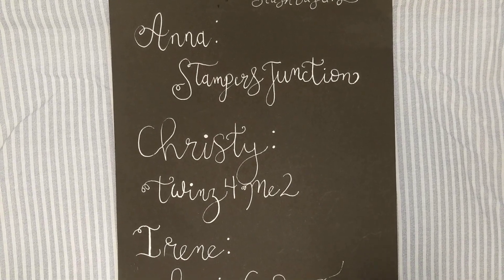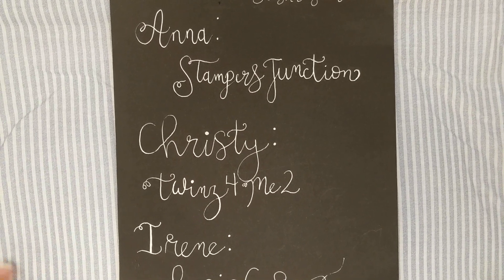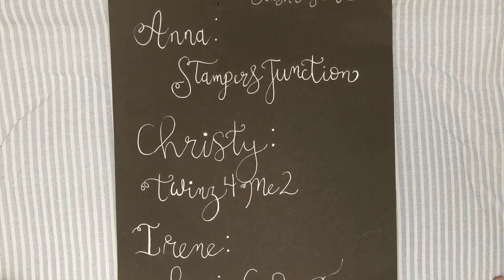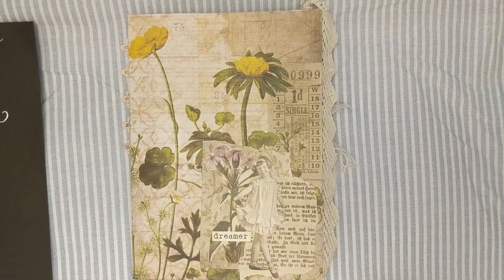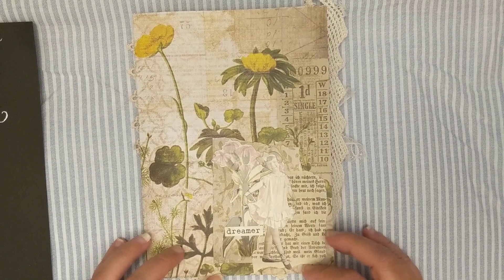Hey you guys, welcome back to another month of eclectic stash busting. These last few months we have decided to instead of doing a theme project, we've decided to just work on things that we've needed to finish or some projects we've been wanting to do. This month I decided to try out making a folio, so here's what I've done. I've created this for a pen pal of mine in Germany.